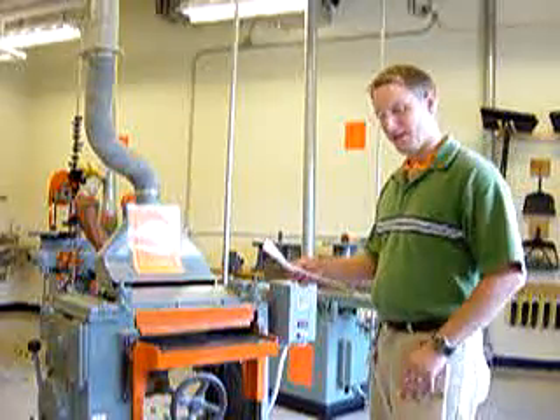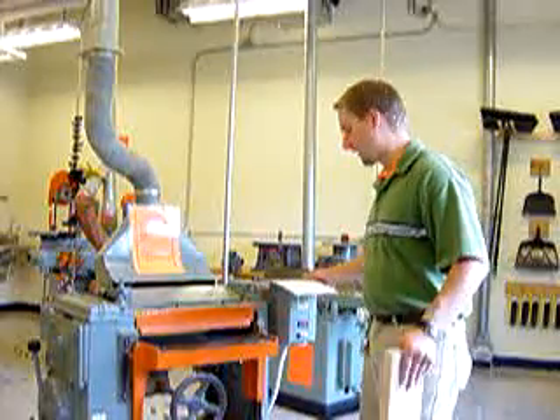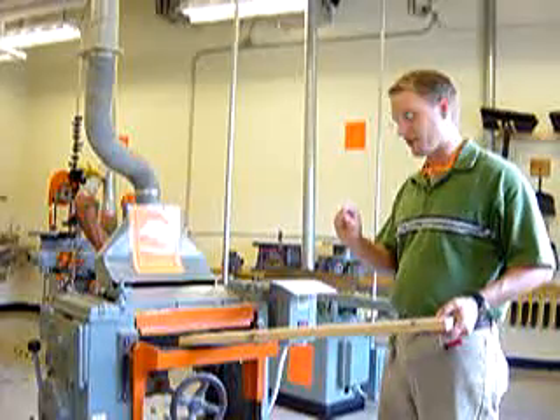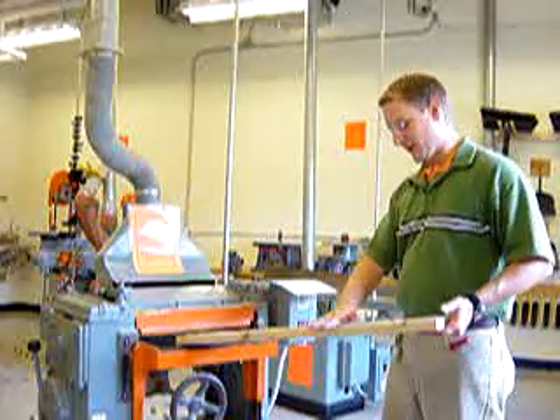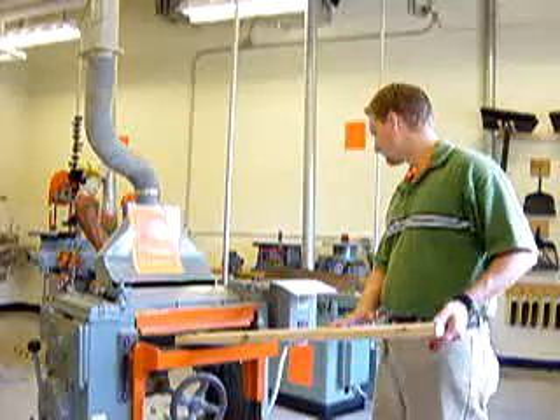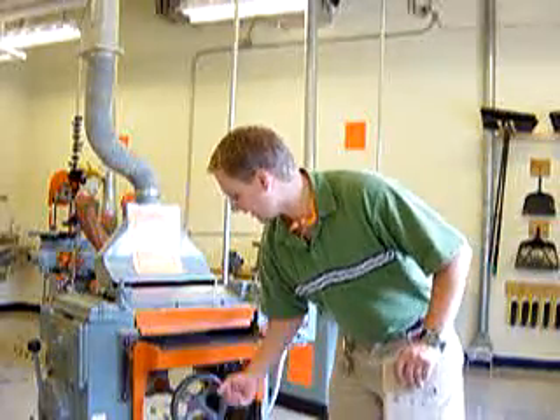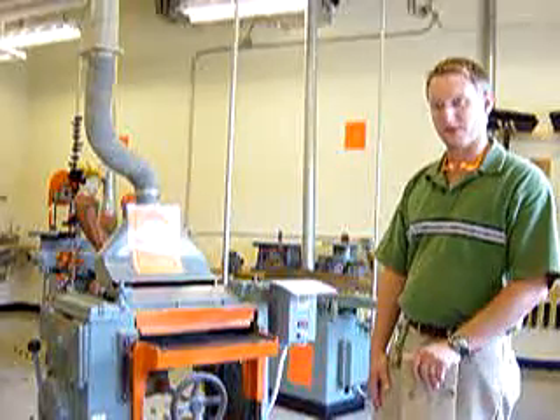Number three, the depth of cut — the amount that we are going to take off on any given pass — is just one sixteenth of an inch, just a really little bit, because you're taking off such a large area. Number four, each time you turn the table wheel, it equals one sixteenth of an inch.